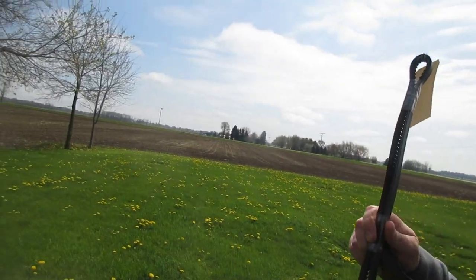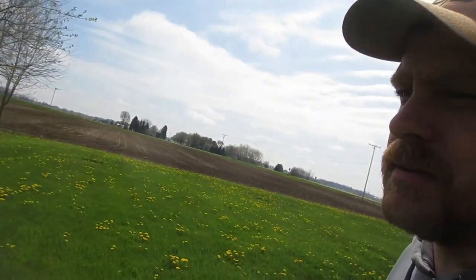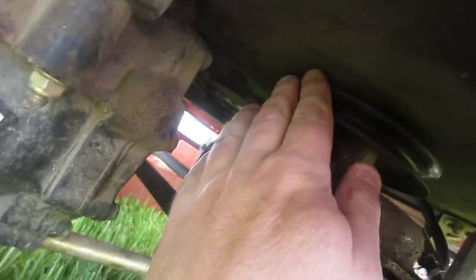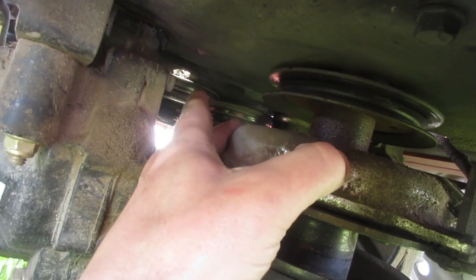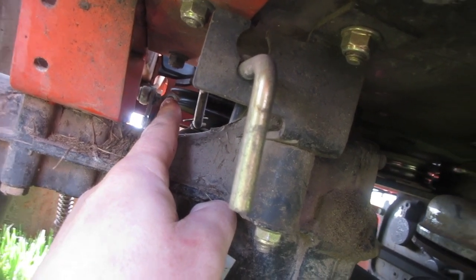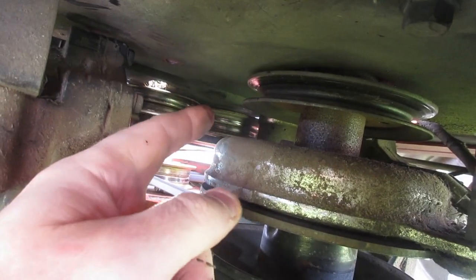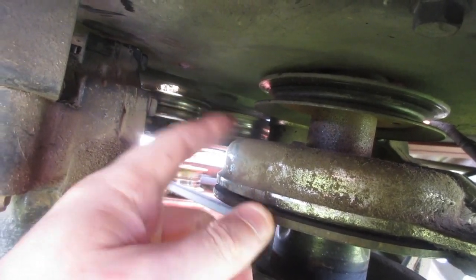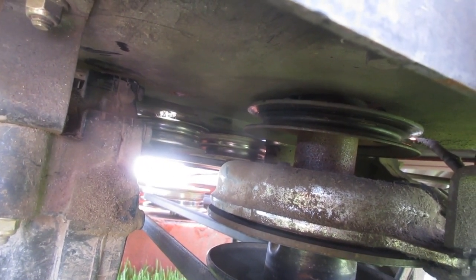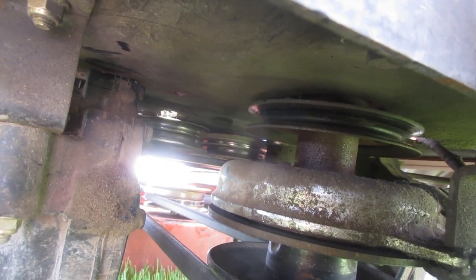We've got our belt here, so it doesn't look like it's going to be very easy to do. But we'll take a look and see if we can figure it out. It looks like we've got to get the belt up on this pulley, run it between those two pulleys, hook it up onto this pulley, and there's another pulley on the other side for the hydrostatic belt or the fan that we've got to get it hooked to.